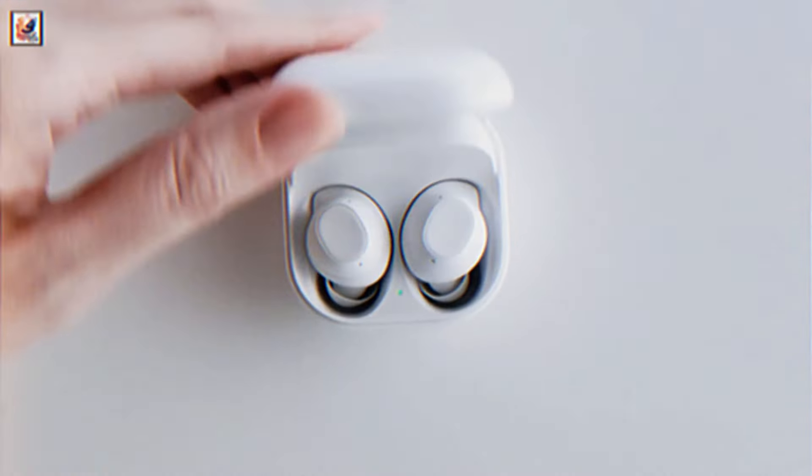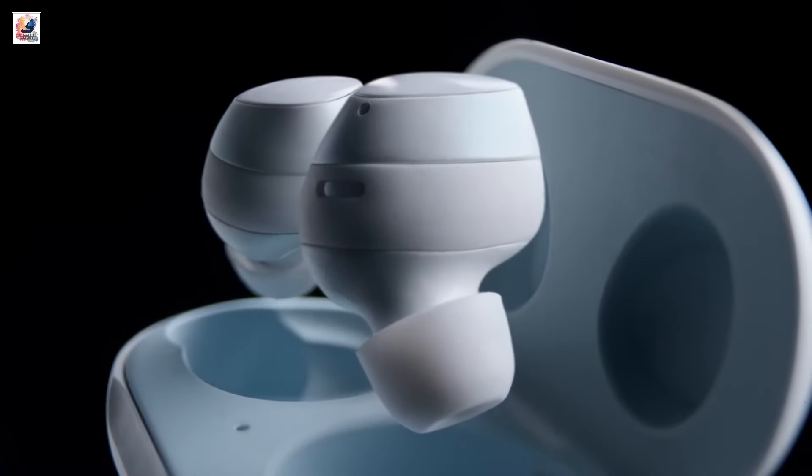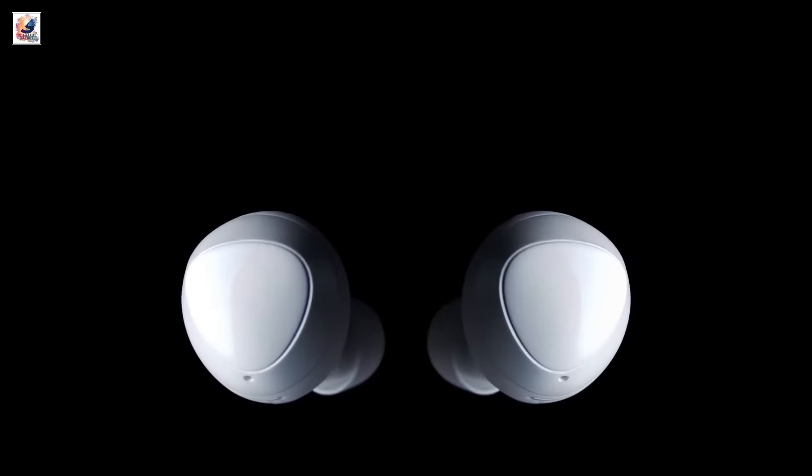Samsung is finally going to unveil new earbuds at Unpacked next month in Paris. The company is slated to announce two new models: Galaxy Buds 3 and Galaxy Buds 3 Pro.